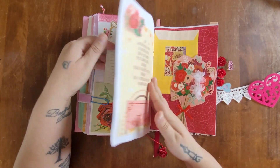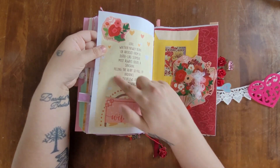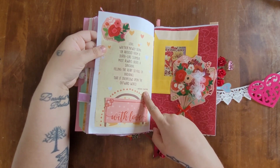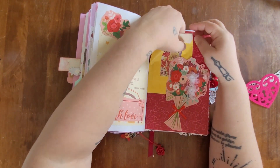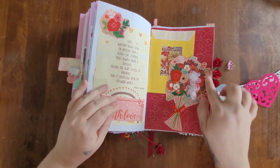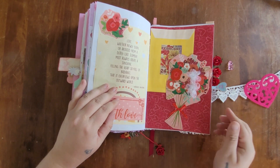For February 24th I went with a yellow and red floral theme. I ripped out a poem by Nathaniel Hawthorne from one of those booklets, and my journal entry will go into a little gift bag pocket. This bouquet is from a Dollar Tree card — I just cut out the flowers.